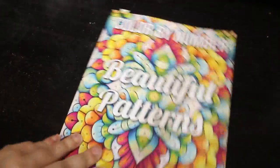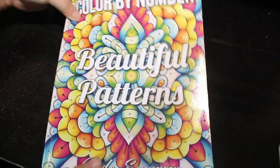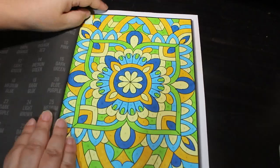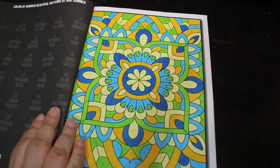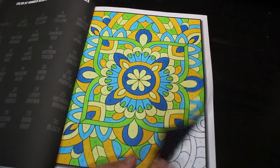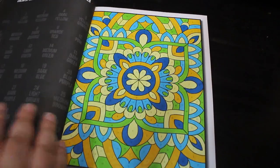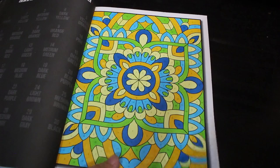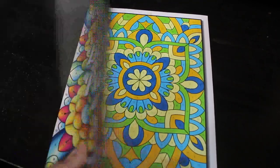Beautiful Patterns Color by Number by Jade Summer — I did this one using the twin markers. These patterns are very sweet and lovely, though these ones are a bit more complicated because there's so much to them — they fill up the page pretty much. But I do like it, I think it's an amazing one.